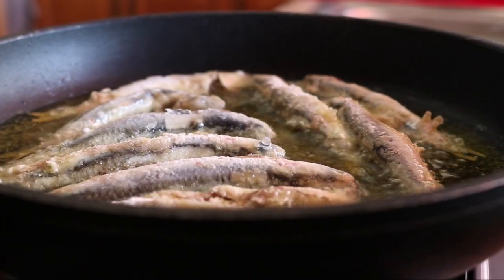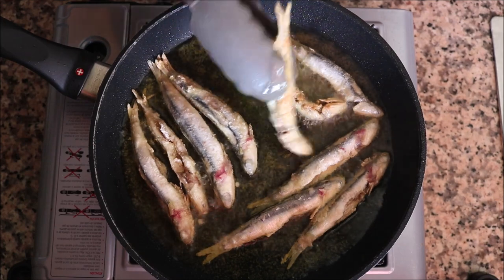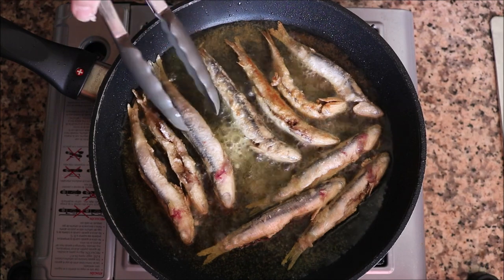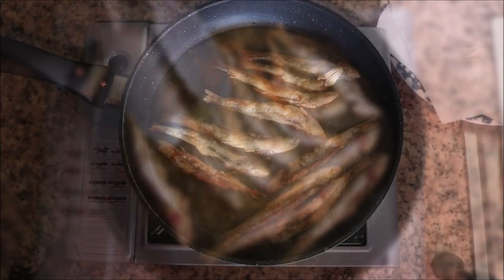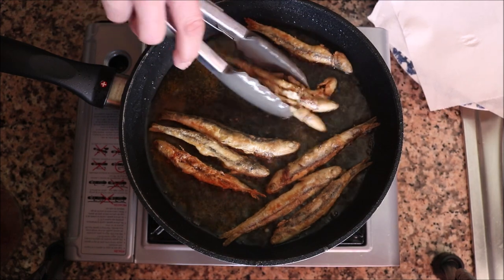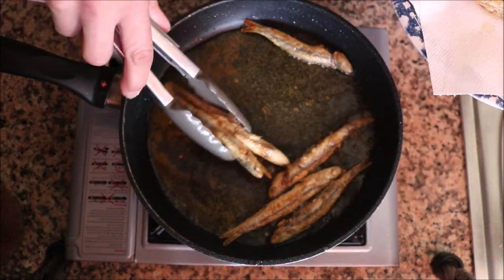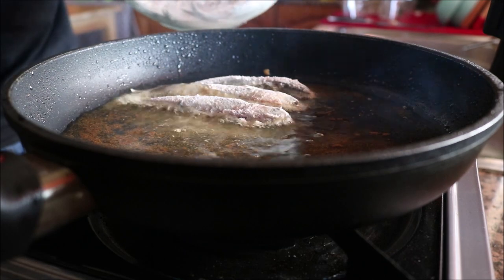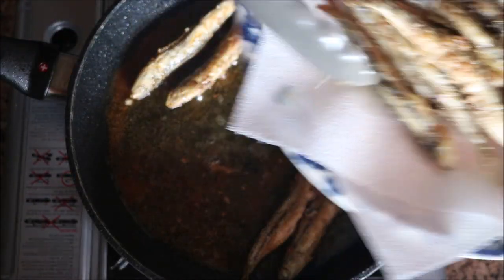About 90 seconds after adding the anchovies into the pan, start flipping them — you want a nice light golden color; don't overcook them. After a total cooking time of three minutes, remove the anchovies from the pan, transfer them to a dish lined with paper towels, and cook the next batch. Once the last batch is done, cover with foil paper to keep them warm.